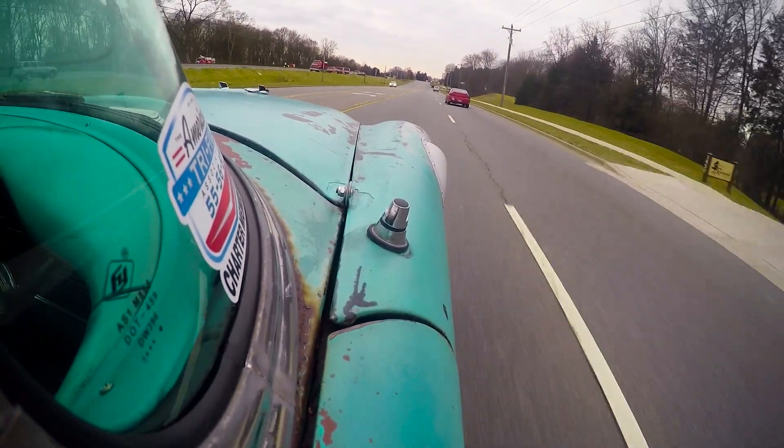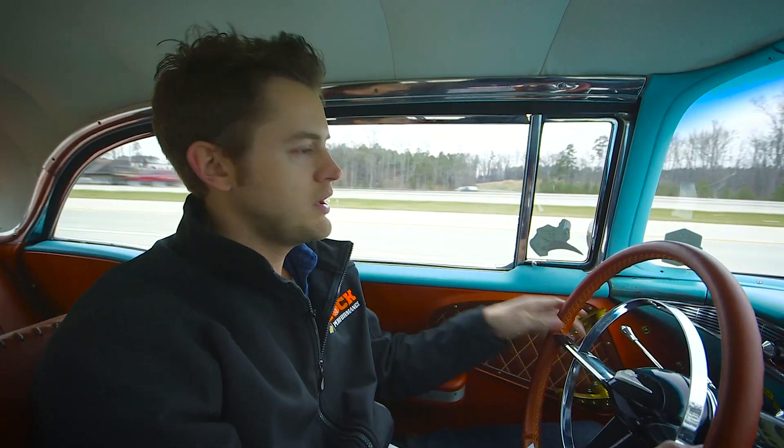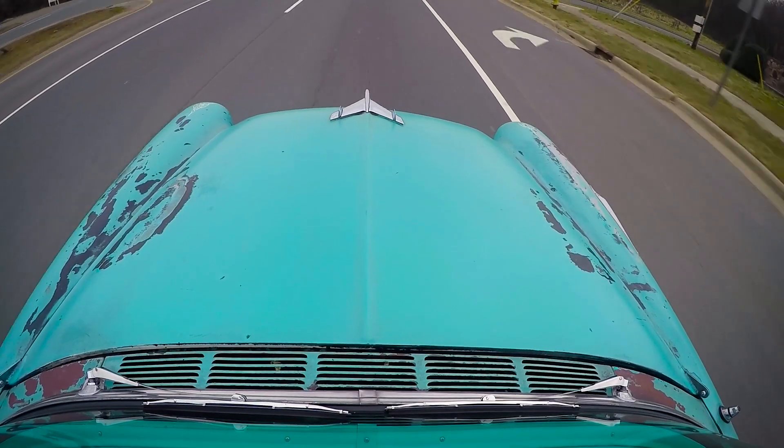Once you get past the first bit of torque and you start climbing the revs, the power just grows exponentially. So when you've got low-end torque and you've got high-end horsepower, it's really the perfect package.